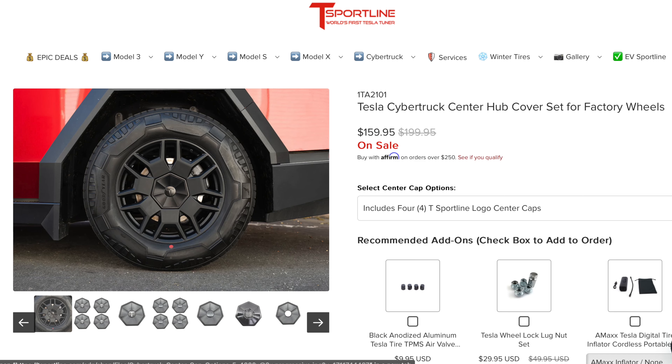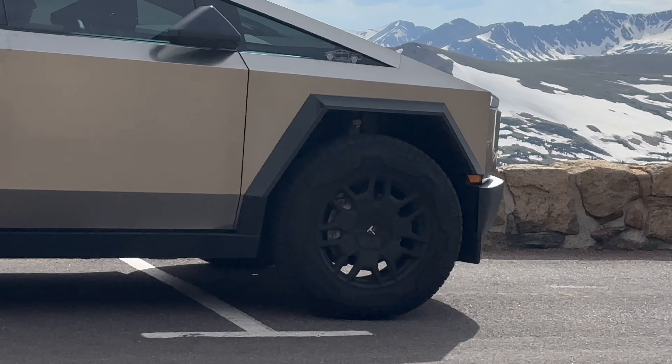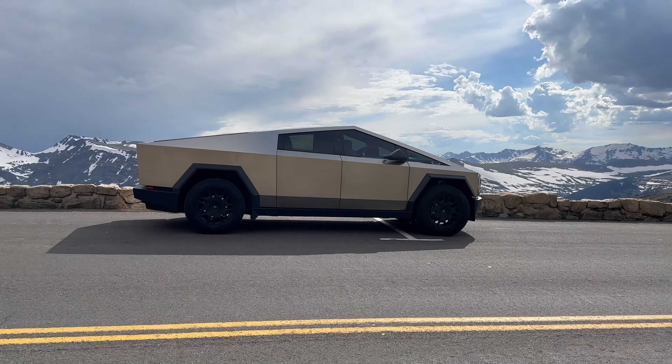Alright, welcome to Cybertruck One. Just put on the new T-Sport line covers. It covers here. We're up at Rocky Mountain National Park. Looking pretty good.